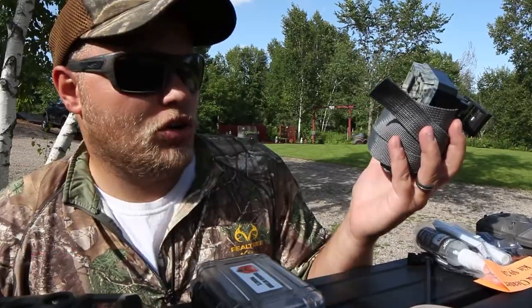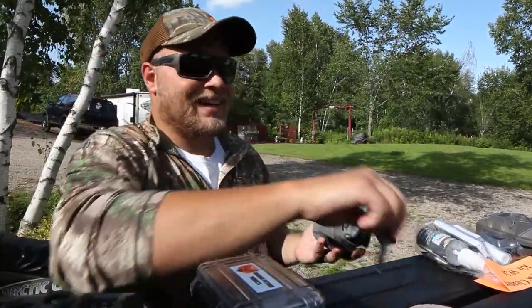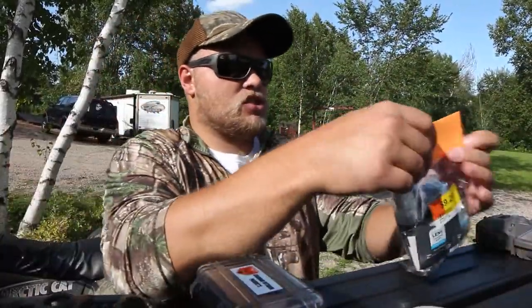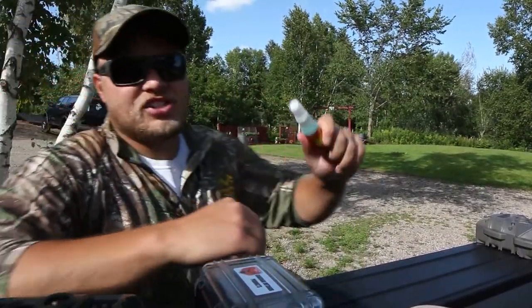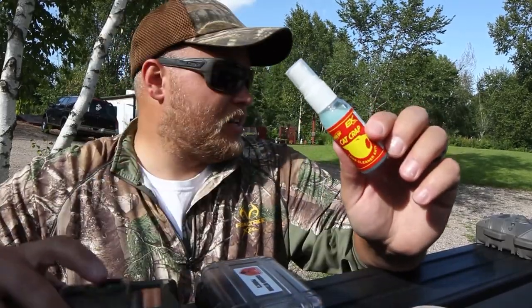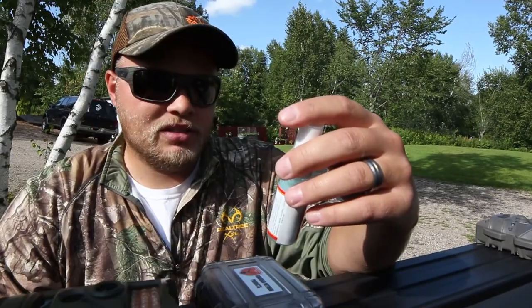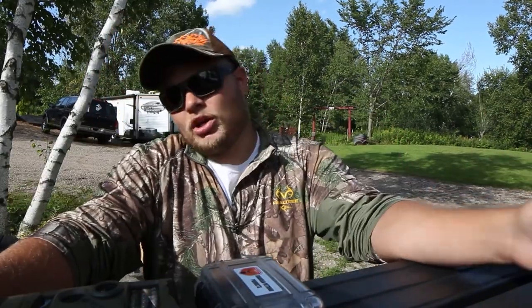A couple of tips for you: if you have any cell cams, make sure the firmware is up to date — this one needed an update, so we brought it in and got it updated, easy peasy. I'm also going to suggest using anti-fog lens cleaner for your camera lenses. It worked really well last year; we had cameras fogging up. I'll be doing that to all of these cameras.